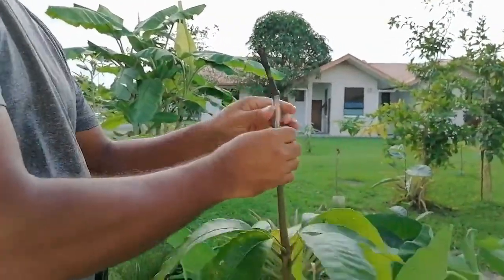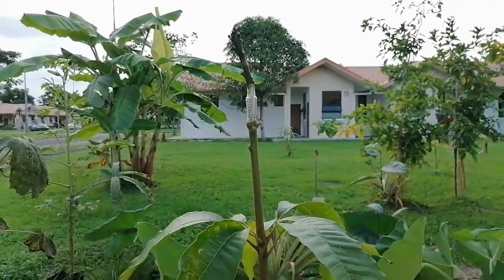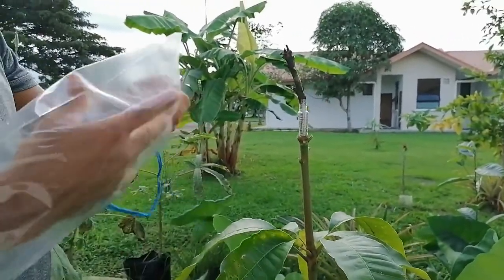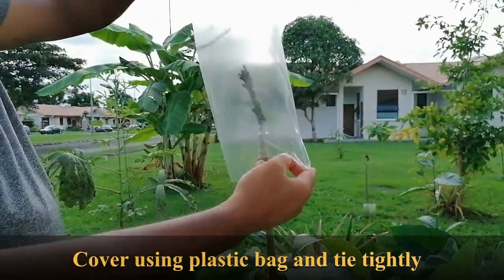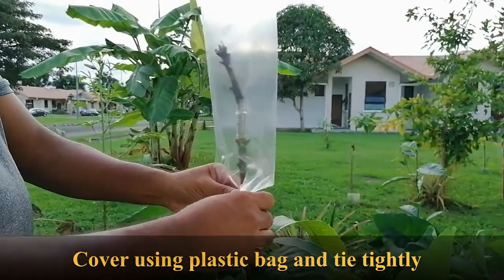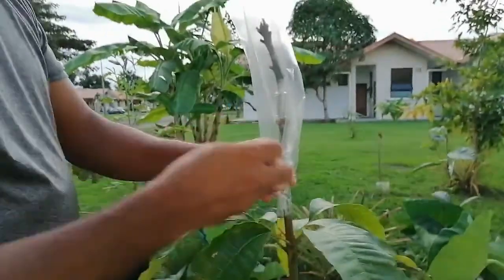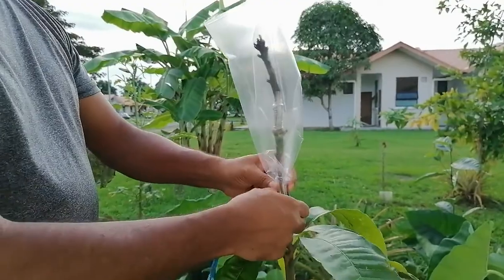This is the wrapping plastic because we have to reduce the transpiration. If you keep it open on sunny days it will dry very quickly. You have to ensure that there is no leakage in the plastic, then tie it below very nicely.